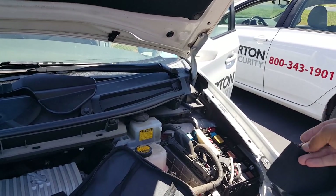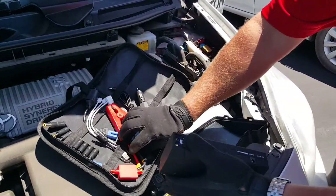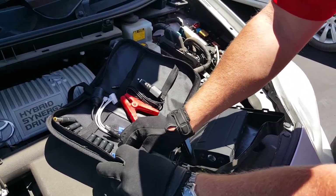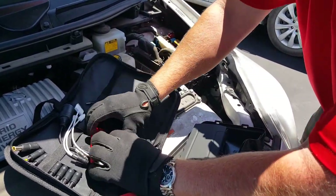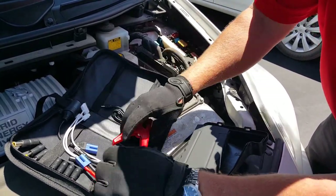We're going to use this multi-function power charger to jump-start this vehicle. Per the instructions and per what I've done in the past, what you need to remember is: put the battery cables on first, and then hook up the portable power supply.